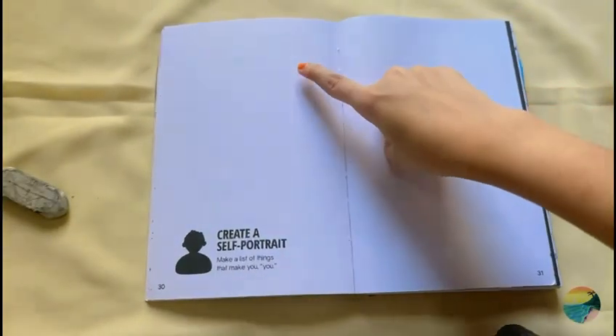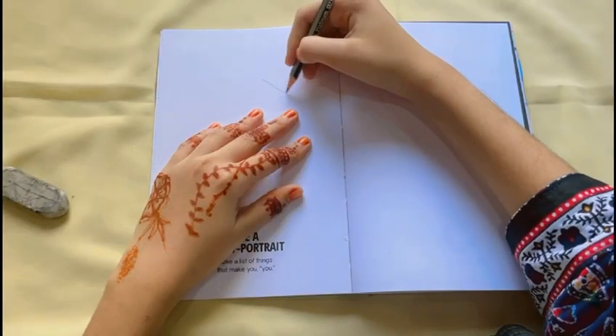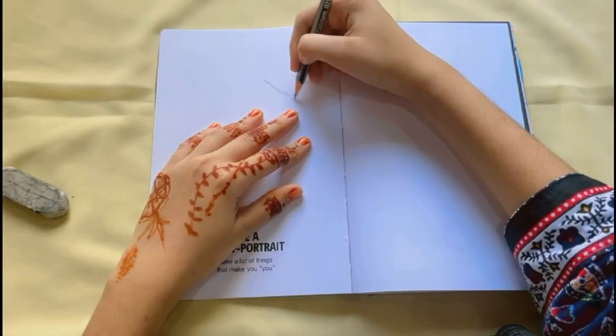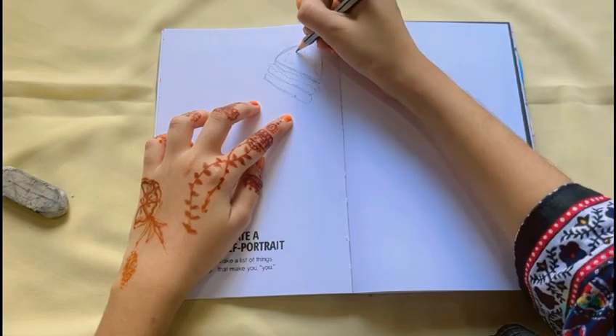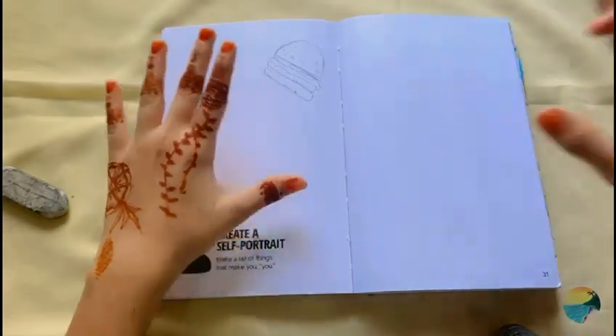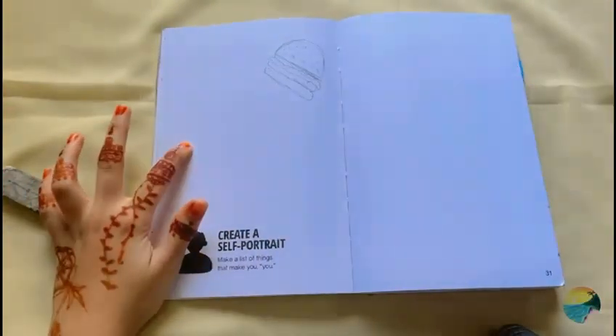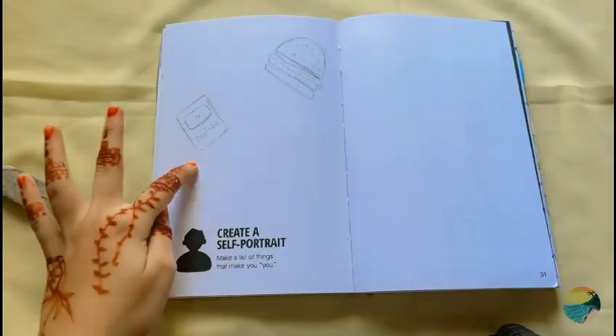I was thinking I'm gonna draw a burger right here because I love burgers — just a quick sketch of a simple burger. Okay, I've now drawn the burger and I'll make some tiny little seeds to go on top of it. And it's done! Now I'm gonna draw a YouTube play button right over here. Okay, the small play button is done.